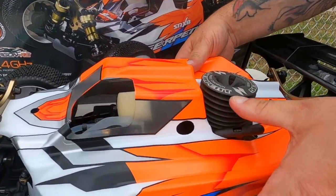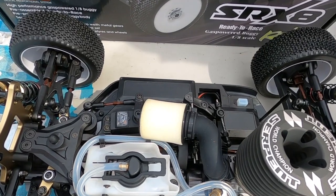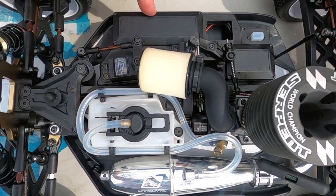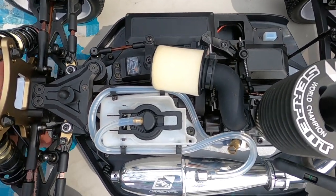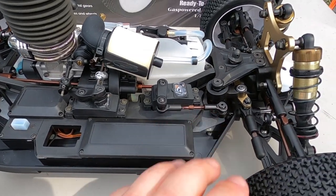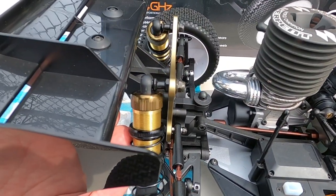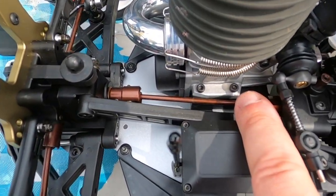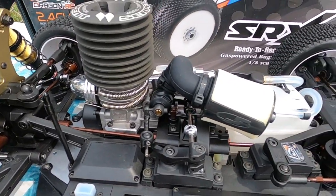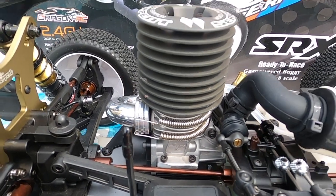Two body clips secure the body — pretty easy removal process. Top-down view on this bad boy looks pretty sickening. The only thing you're going to need is a regular 5-cell rechargeable receiver battery pack, similar to the ones used on a Traxxas Revo — not the hump pack but the 5-cell pack. You've got a flat battery box. Aluminum exactly where it needs to be: steering links, aluminum shock towers, nice thick aluminum. Hardened brown drive shafts, turnbuckles all around — this is hardened hardware.